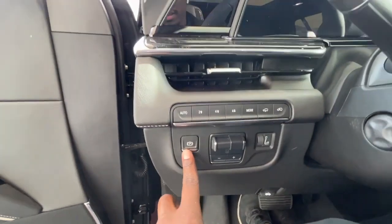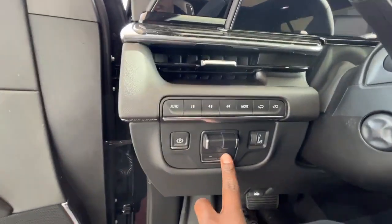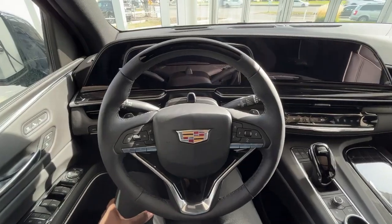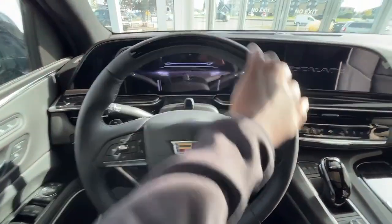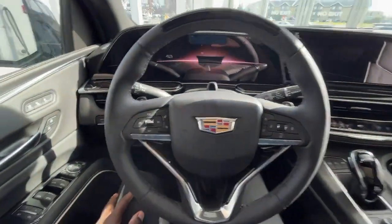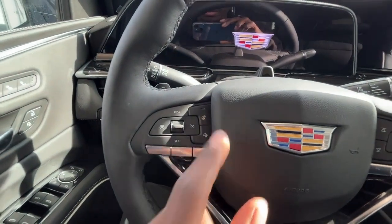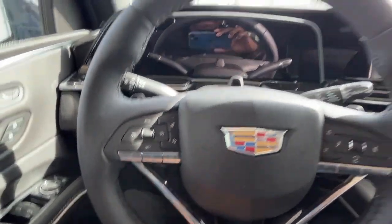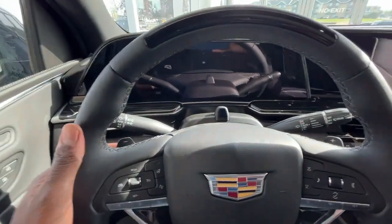You'll find the E-brake button as well as drive modes and trailer hitch. Upon entering the vehicle you'll be greeted with this nice leather-wrapped steering wheel with the heated steering wheel button, forward collision alert button, lane departure button, and also paddle shifters.